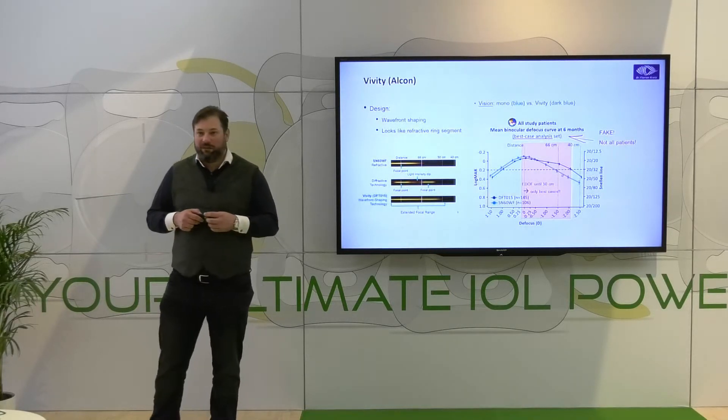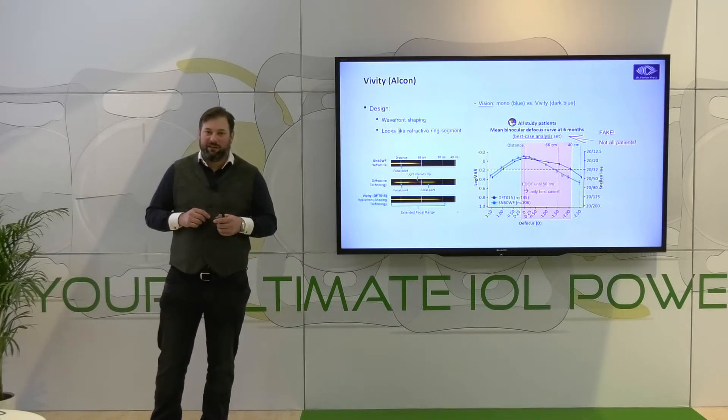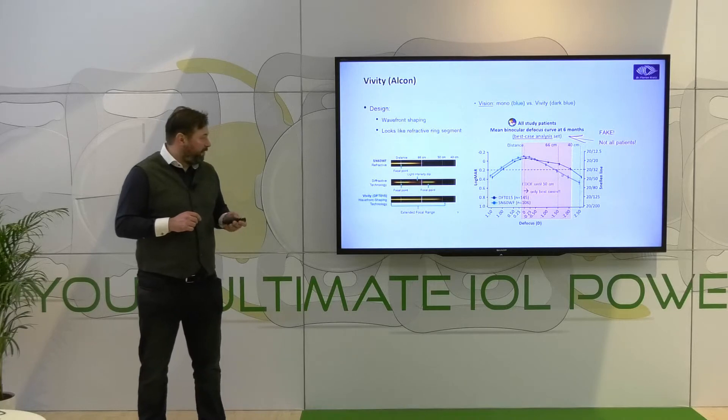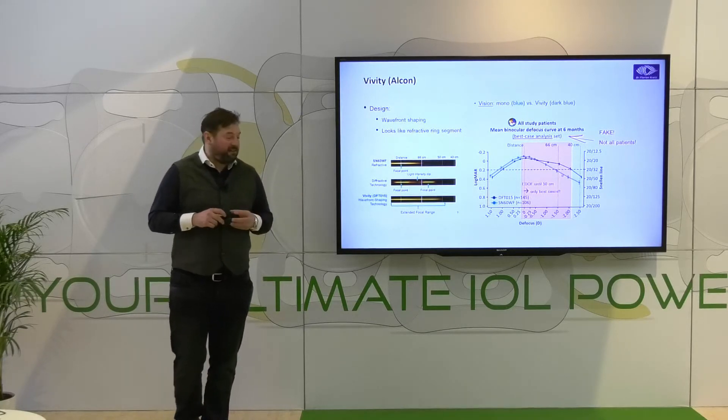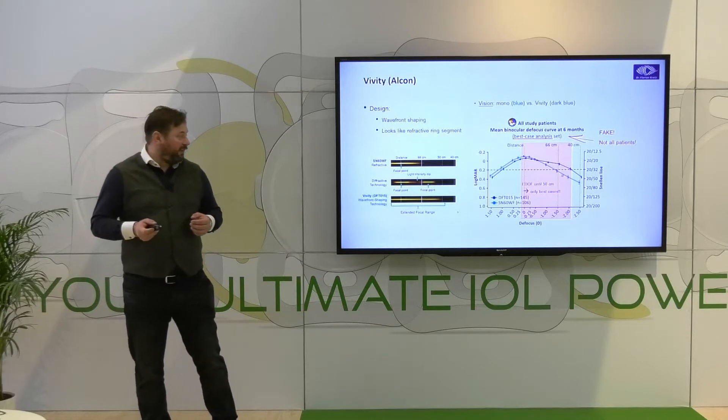A newer model on the EDOF market is the Vivity, which has a center that is slightly anterior and also works with aberration management. You can see this in the analysis — though it is a best-case analyzer, so it is not a wide overview of all lenses.